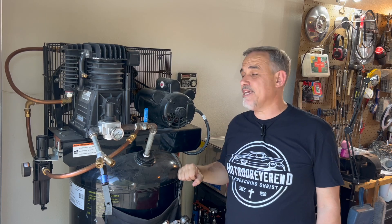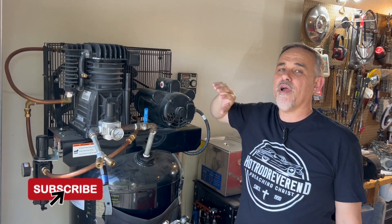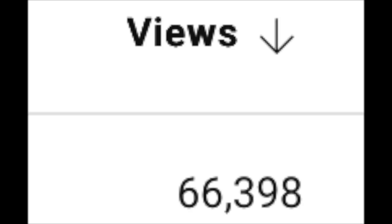Does an aftercooler make a difference for your air compressor at home? I've owned this 60-gallon 5-horsepower twin-stage pump upright air compressor for roughly nine years. Two and a half years ago I installed an aftercooler. I have a video on my Hot Rod Reverend channel that is the most watched video I have — at this time it has over 65,000 views, a lot of comments, and a lot of likes.